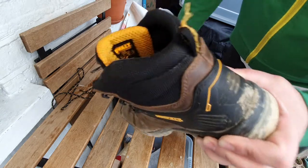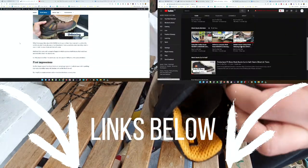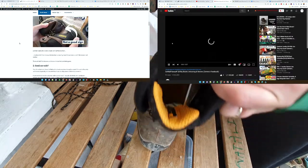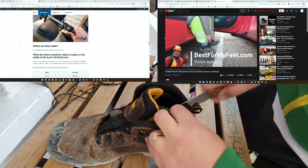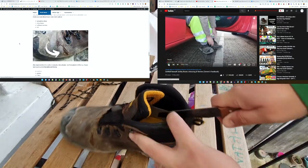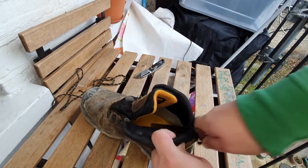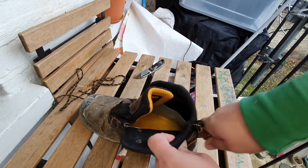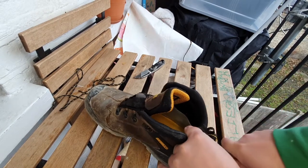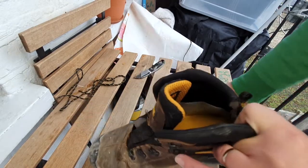I'm going to leave a link in the description to the review article and video I made about this boot if you want to check those out. This video is intended only for us to cut this boot in half and see what's going on inside — why it is so comfortable — because many people including myself were very happy with how comfortable this boot is right out of the box. You don't need to oil it or do anything crazy to break it in. You just put it on and go straight to work.